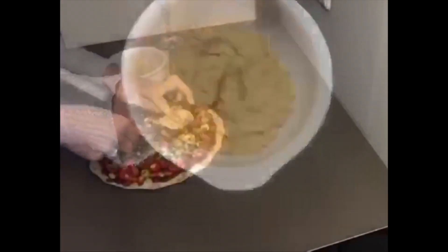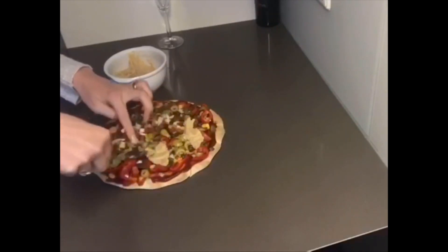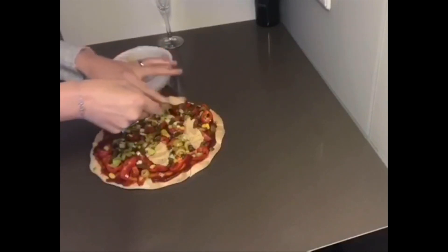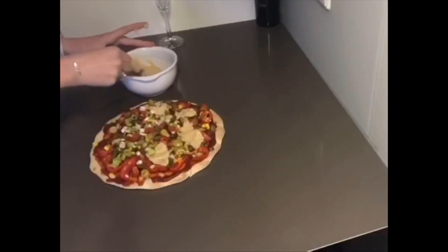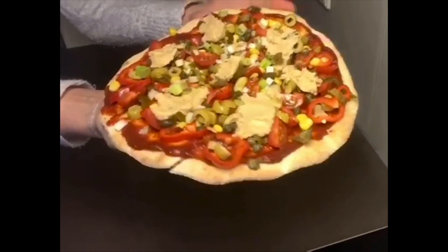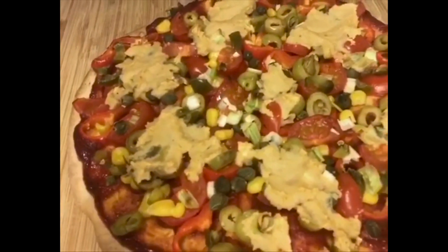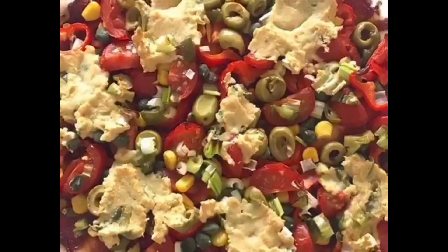This is some homemade hummus I made the other day; you can obviously use store-bought if that's what you've got in your fridge. When it cooks it gives off a really lovely, almost cheesiness to it, so if you're not using vegan cheese then this is a really great option. Then we're going to put it in the oven — set it to 250, and when it's ready turn it down to 180 for about 10 to 15 minutes, and that's your pizza — enjoy!